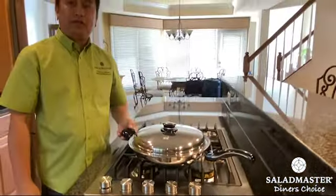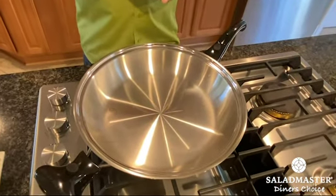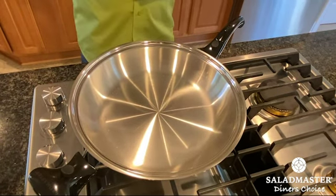First, I'm going to preheat the 12-inch gourmet skillet. Let's see if our skillet is already preheated — I'm going to do a mercury test. I'm going to dab a little water. As you can see, it rolls around, so that means our skillet is ready for cooking.